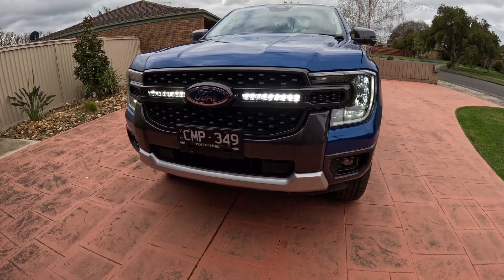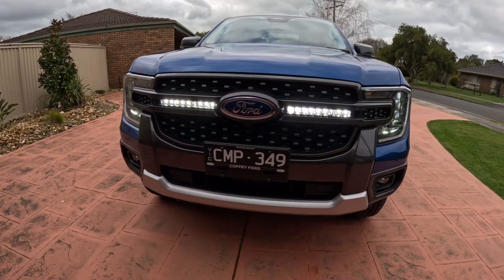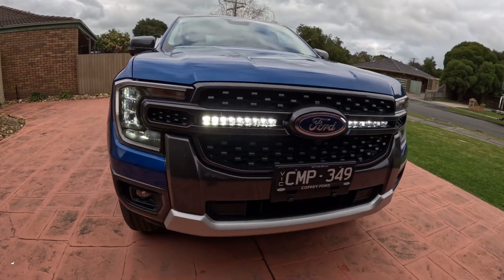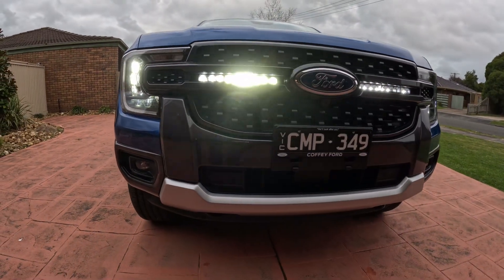Hey folks, I've finished mounting the Pirate Camp 13 inch driving lights behind the grill on the Ranger Sports 23.5. It's come up real good — very bright, extremely bright.